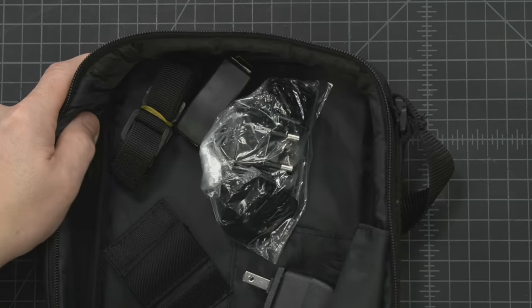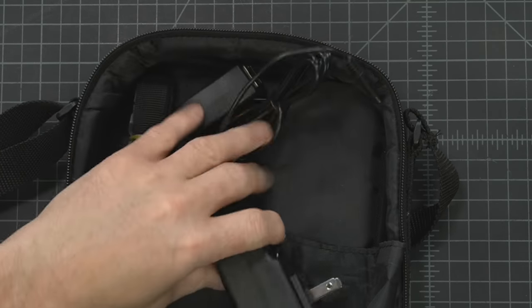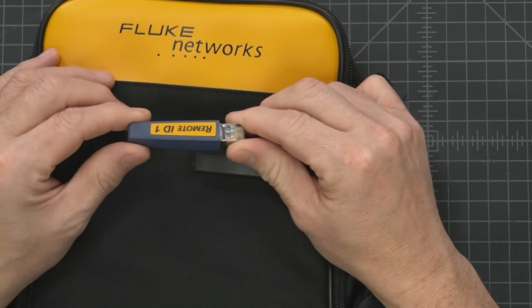Let's take a closer look at what you get in the package. You get this handy carrying case, some adapters for international plugs, USB-C charging - I like that this is USB-C, that's huge to me. You get a little coupler end-to-end, and then you get remote ID 1.